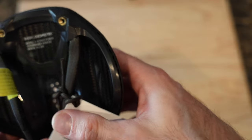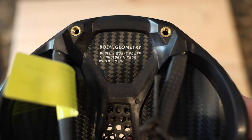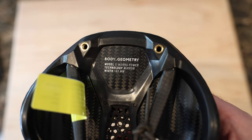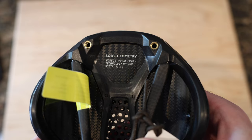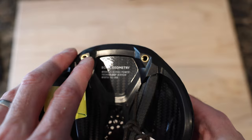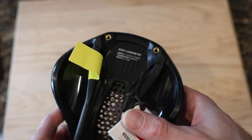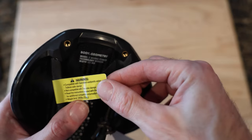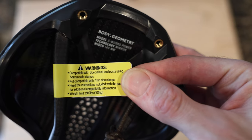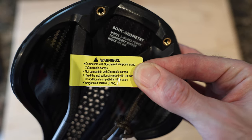It's 3D printed — I don't know where they're made, probably China. There's a little detail on the saddle itself: these screw holes here are the SWAT system where you can attach a bunch of stuff to the saddle rather than the seat post. I'm considering putting a Garmin mount on that. Compatible with Specialized seat posts using seven by nine side clamps — so it's the top clamps that will not work.